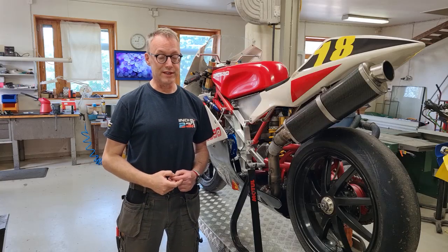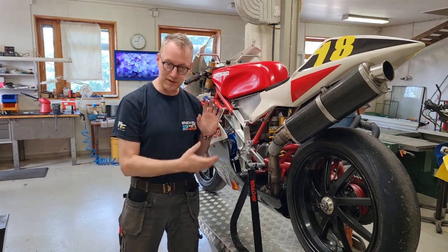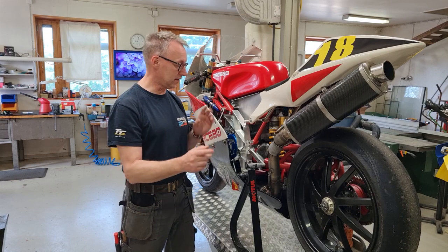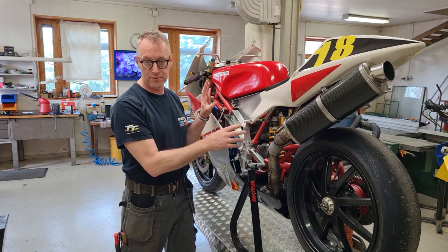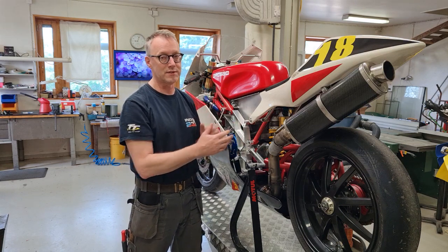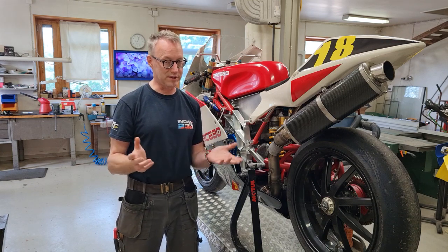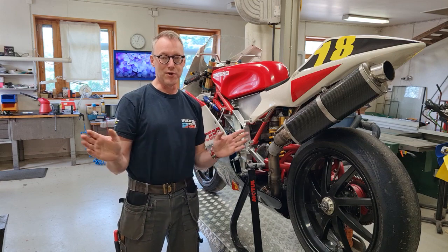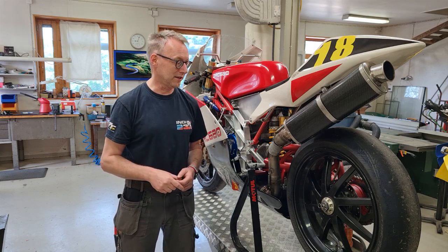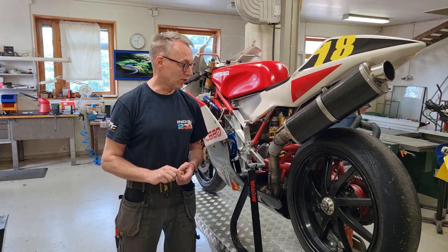So that was the exciting journey from taking the engine from a CAD model to a real live version and assembling it. In the next video I will show you how I did some work with the frame, put the engine in, and did the first track test — so that will be really exciting. Please hang on, and if you found any value in this video, please hit like and write a cheerful comment. It keeps me energized and focused and willing to produce more videos for you guys. Until the next time!